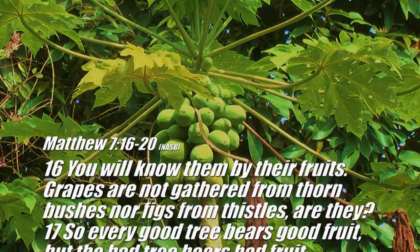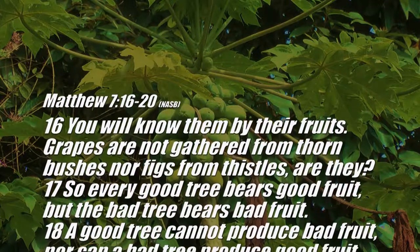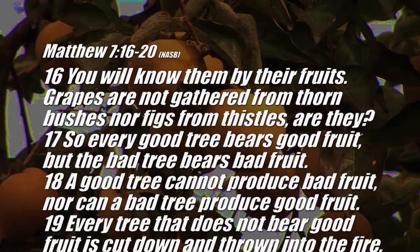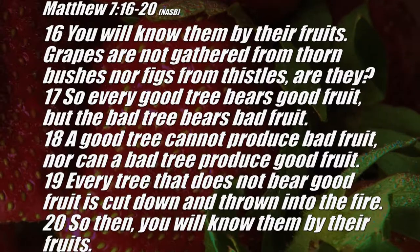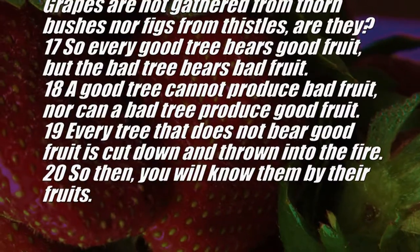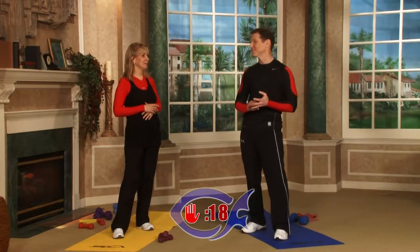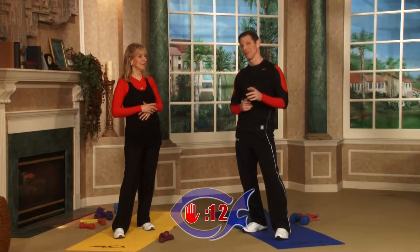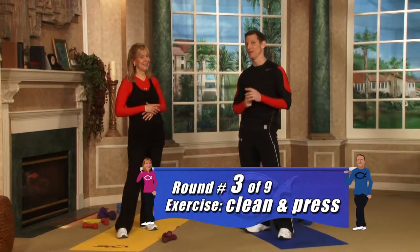Today's scripture is Matthew 7:16–20: 'You will know them by their fruits. Grapes are not gathered from thorn bushes, nor figs from thistles, are they? So every good tree bears good fruit, but the bad tree bears bad fruit. A good tree cannot produce bad fruit, nor can a bad tree produce good fruit. Every tree that does not bear good fruit is cut down and thrown into the fire. So then you will know them by their fruits.' That's an appropriate scripture for today's show — we're talking about eating healthier in fruits, but it's also talking about the fruit of your life and your walk with Christ. You might want to memorize that scripture and post it on your refrigerator.